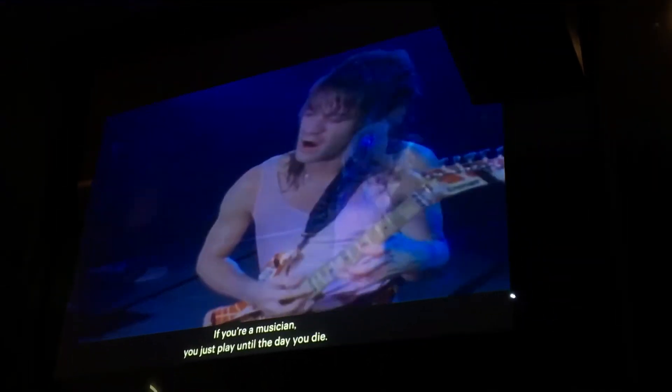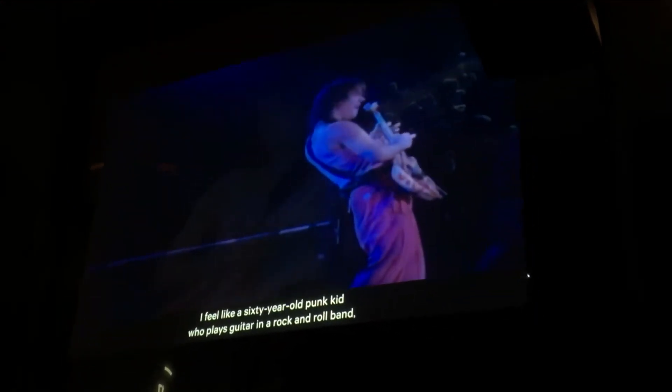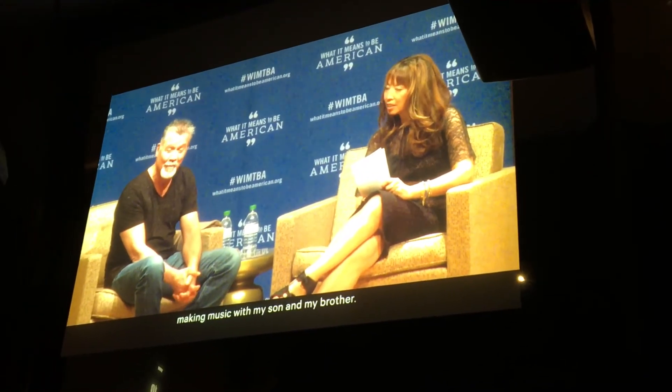If you're a musician, you just play until the day you die. I feel like a six-year-old punk kid who plays guitar in a rock and roll band, and I'm so blessed and so honored to be able to do that — making music for my son and my brother.